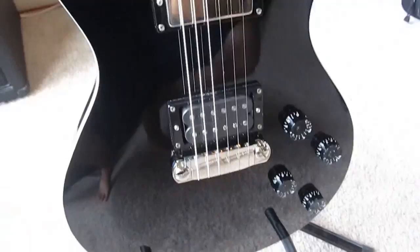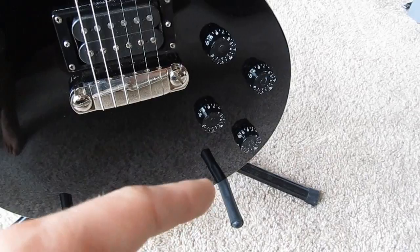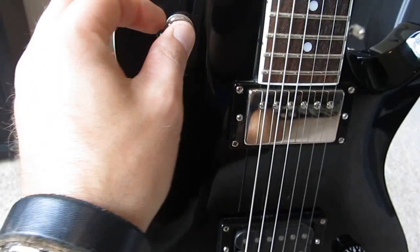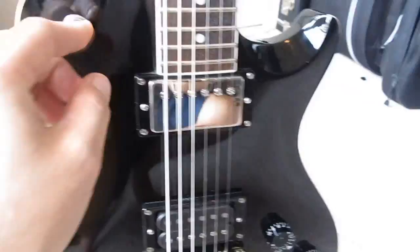Other modifications you may not be able to see are the volume and tone pots — all of them have been replaced with USA model pots, so this has the same volume and tone pots as my other USA model. The output jack has also been replaced with the USA model output jack. Basically all the electronics in this guitar have been upgraded to match the USA model, except for the pickup selector switch — it's yet to fail on me and works fine, so I see no reason to replace it, though I may do that one day. That is the Tremonti SE.